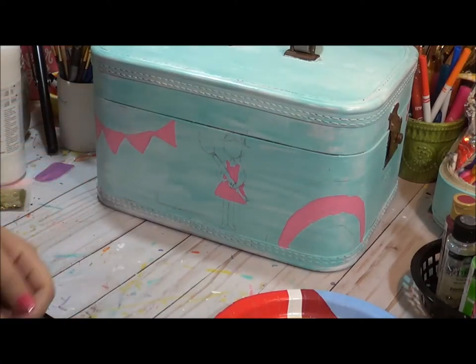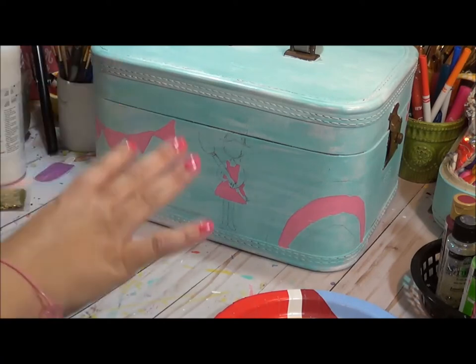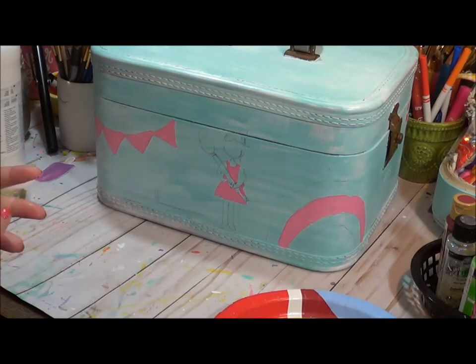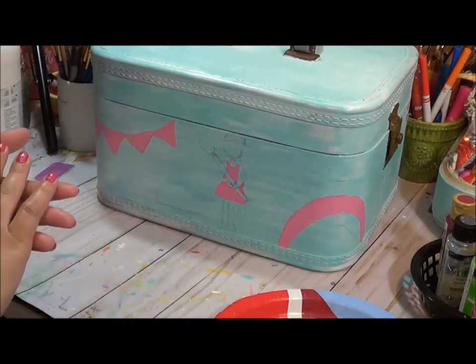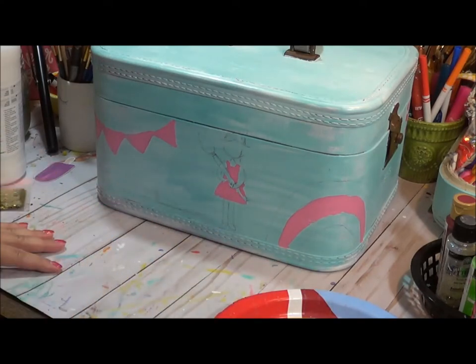Welcome back to the second phase of painting the train case. In this video we're going to start working around the train case getting all the paint on, and then tomorrow we'll come in and add another layer of shadowing and shading. I'm also thinking about adding more quotes than originally planned, so I'll give that some thought after I get this first base paint down.